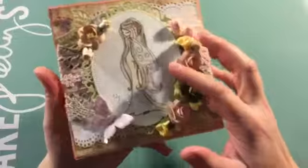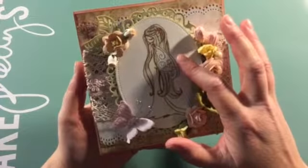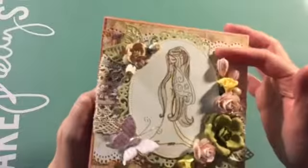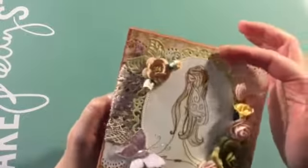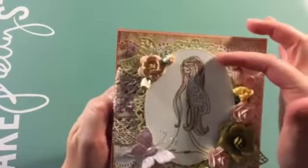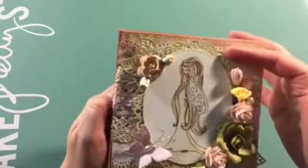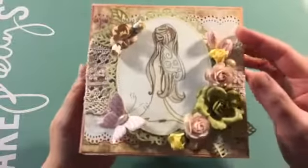For my image I colored it with the distress markers. I watercolored it and again I used the Spellbinders die to cut this area — I just trimmed all the decorative edge. I trimmed it and I inked it with the tea dye. And then for the matte I left the edge and I also inked it with tea dye ink.